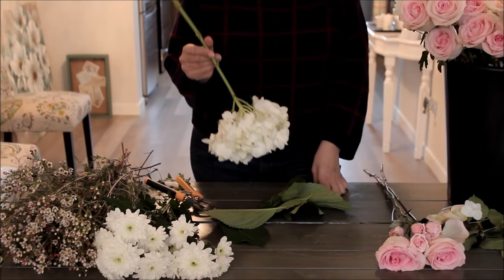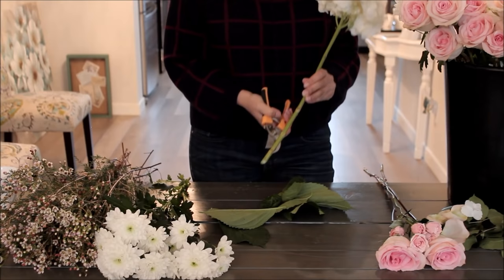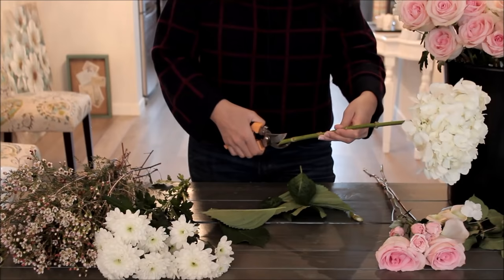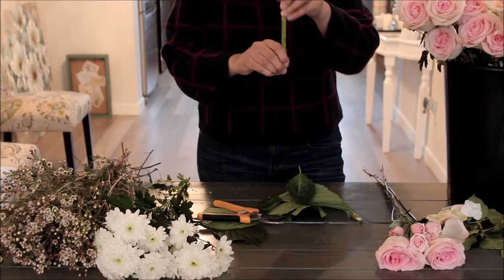Hydrangeas have a bunch of smaller florets on a larger stem. They actually drink through their petals. If you're worried about your hydrangeas wilting — a well-hydrated hydrangea feels very crisp to the touch, almost like a head of lettuce — you can dunk them upside down in a bucket of cool water and they will drink through their petals, hydrating them really well. After about 30 minutes, take them out and let them dry naturally. You can also make a clean cut at the bottom and then cut vertically up the stem with snips to increase the surface area that drinks, then get it into water right away.